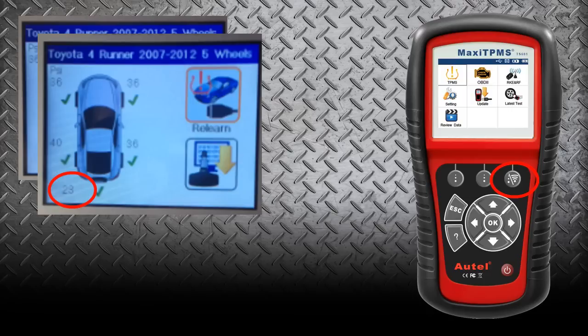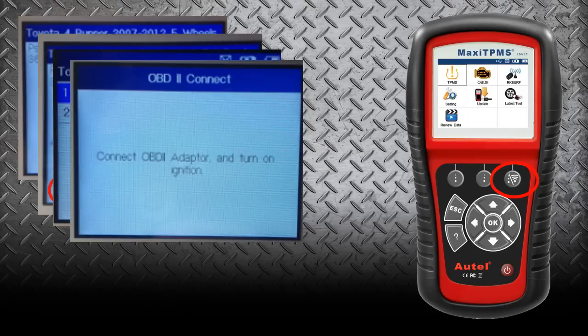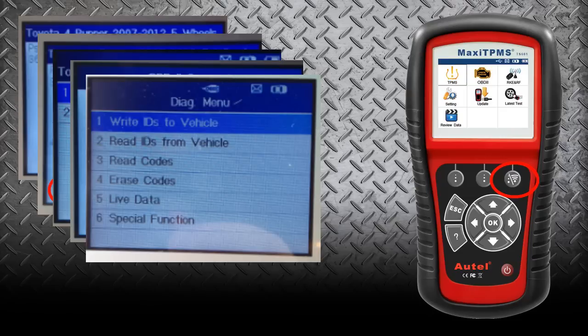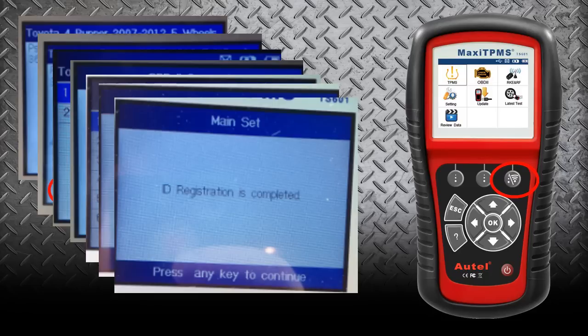The nice feature about the TS-501 and the 601 is that it gives us the ability to plug in directly to the OBD2 port to write these sensor IDs to the PCM — no extra tools are needed. We go to Relearn, select TPMS Diagnostics, and it's going to tell us to connect the OBD2 adapter to the OBD2 port and turn the ignition on. Once we do that, we select Write IDs to Vehicle. All the IDs automatically pop up since they were already in the tool, and you simply click Yes — the ID registration is complete. One tool, easy process, getting that sensor ID into the PCM and the light off before the customer leaves.